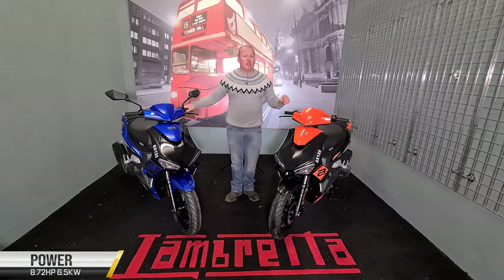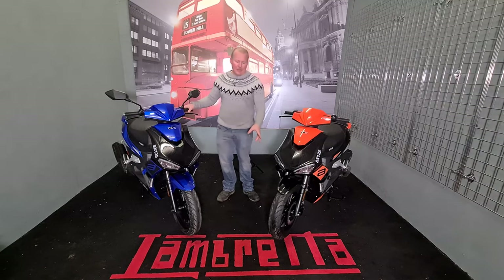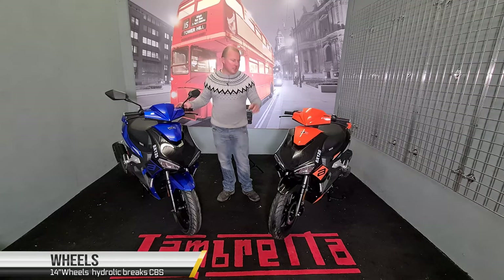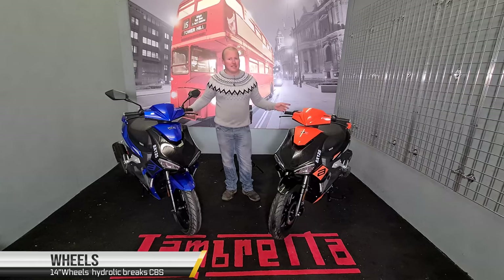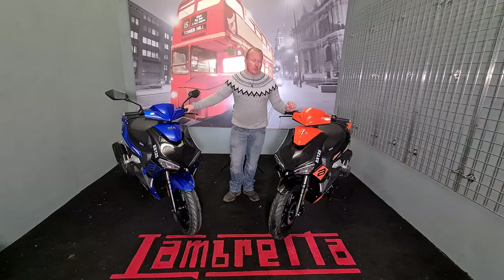Spec. This bike comes in at 8.72 horsepower, or 6.5 kilowatts. It has 14-inch tubeless wheels on the front and 14-inch tubeless on the back, with a combined braking system. It has hydraulic disc brakes front and back, and as I said they are combined because they need to be Euro 4 spec.